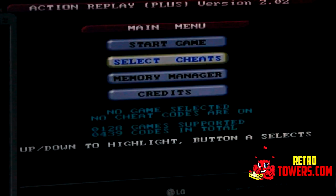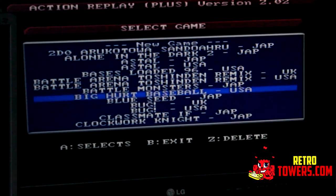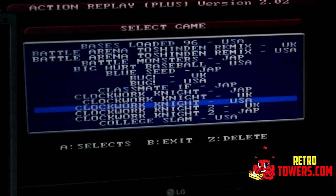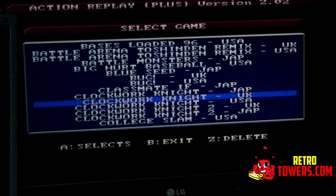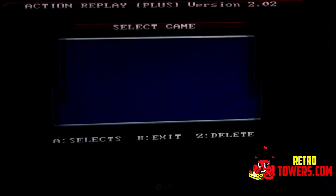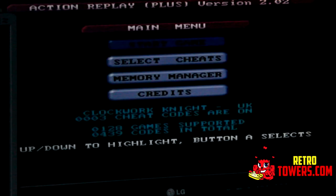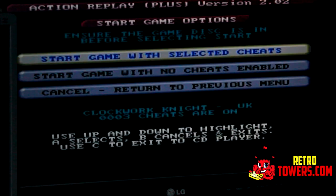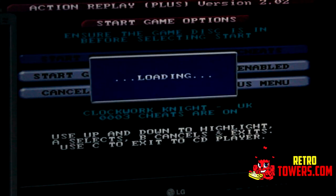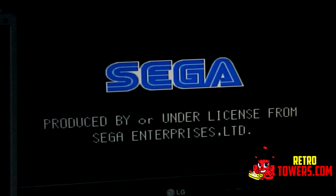What Action Replay does is hack the games in a way that lets you run cheat codes. On some games it gives you unlimited jumping power so you can reach the top of the map, some let you breathe underwater indefinitely, some give you super fast running speed, and some give you infinite time to complete tasks or infinite health — so when damaged by an enemy your health automatically restores itself.